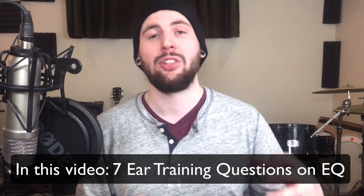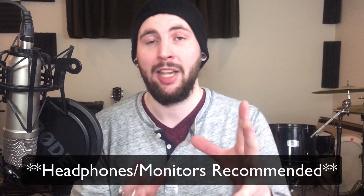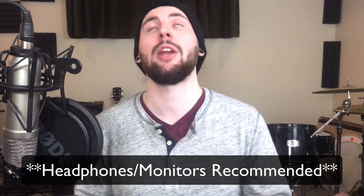Today we've got seven questions on EQ. We're going to start off pretty simple and then we're going to get progressively a little bit more difficult. Let's start off with a simple one. And remember to use headphones or monitors or you won't hear anything.